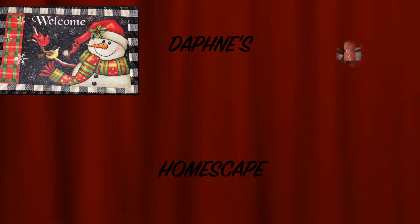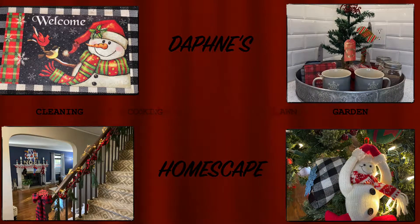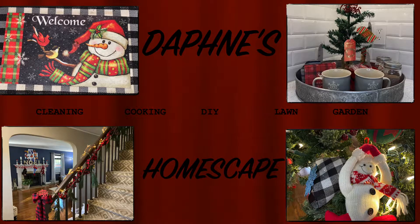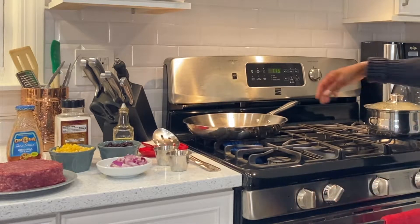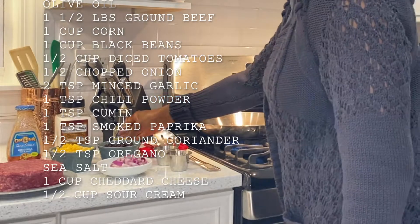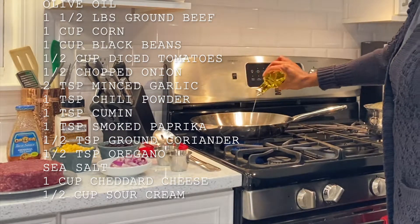Hello there, it's your girl Daphne back with another video. This time we're going to be back in my kitchen and I'm going to be showing you what Taco Tuesday is like in our house, so I hope you enjoy. Welcome to anyone that's new to my channel, and welcome back to my loyal subscribers. I have the ingredients we're going to be using on the screen so you can take a screenshot.